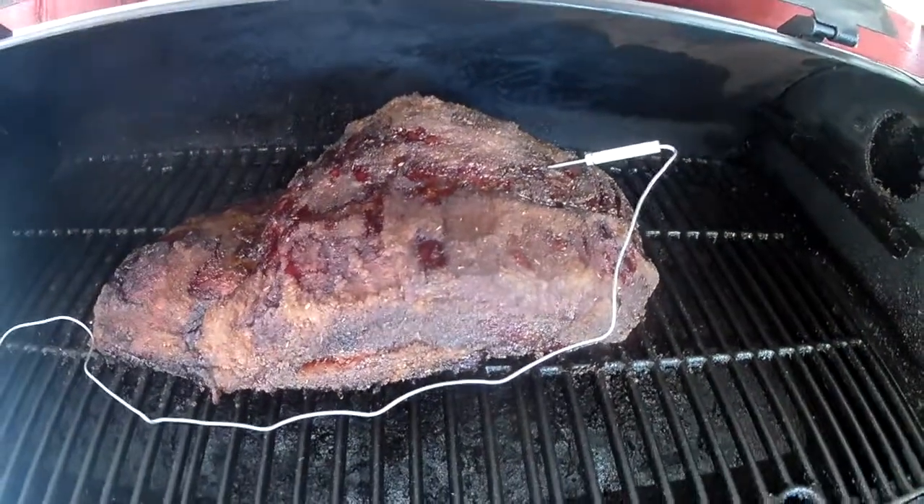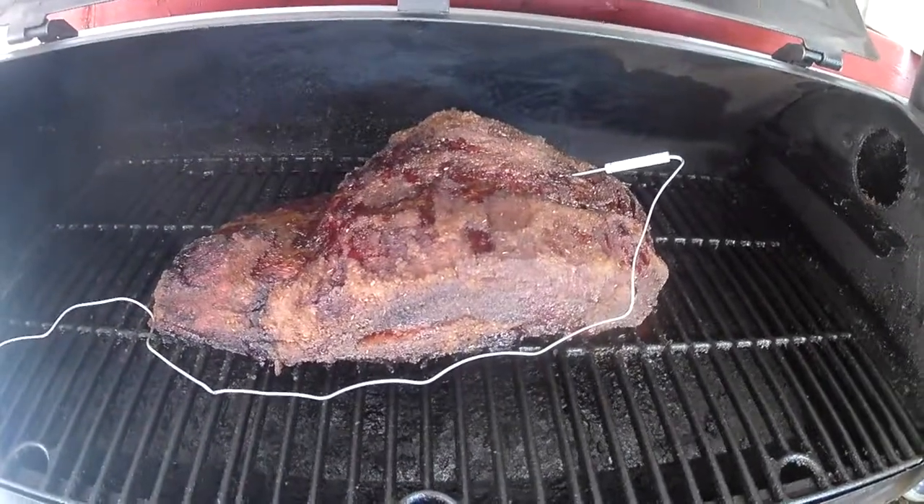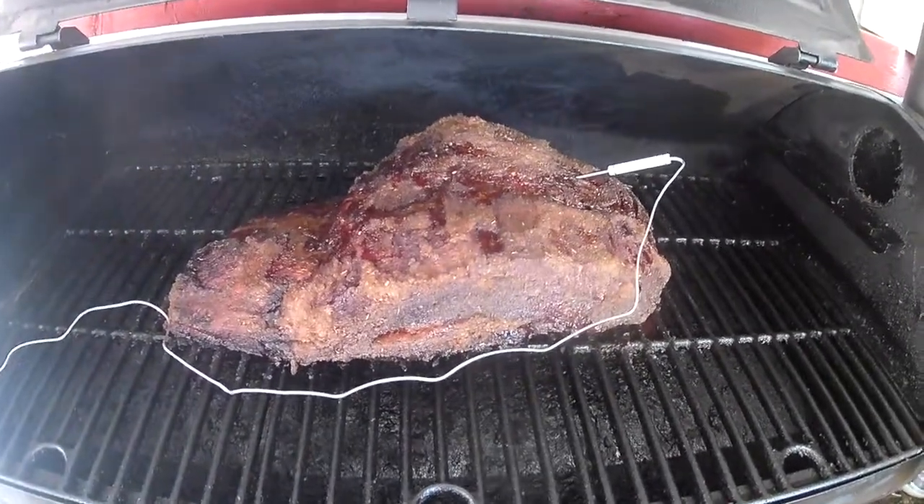That's the final product here. Brisket down on the farm at Monster Barbecue — we'll catch you on the next one.